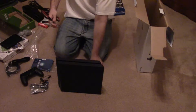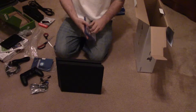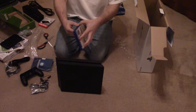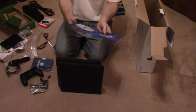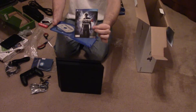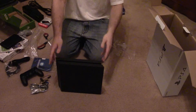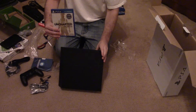Let's open the disc as well. Here's the Uncharted disc inside, and then a beta code for Uncharted 4. And that's all that's in the box — that's the PlayStation 4 Uncharted $299 bundle. Thanks for watching.